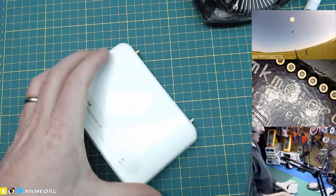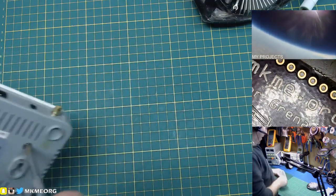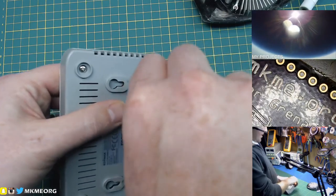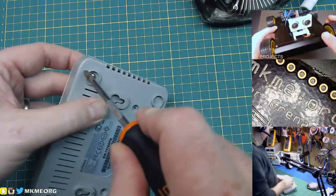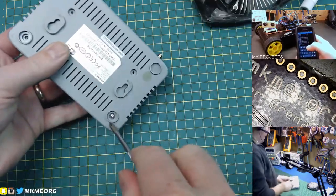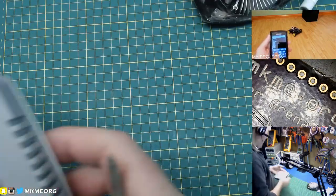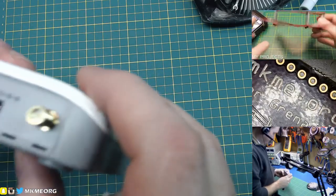So this is an Edimax range extender. I had this in service in my home for a long time, using it to extend my Wi-Fi range out into my yard. It was a cheap one — never very good. It did the job, but it did fail. I'm pretty sure there are at least a few components we can recover from this. At minimum, we're going to recover the hardware — these screws, these little self-tappers. Handy dandy. I always save all the hardware.